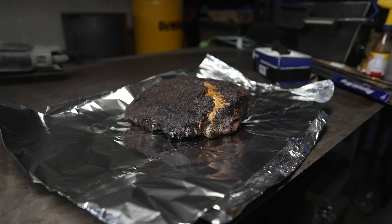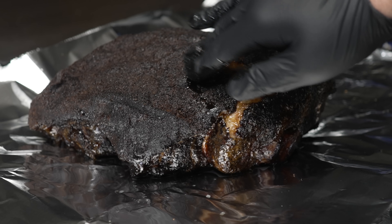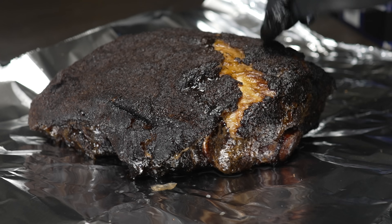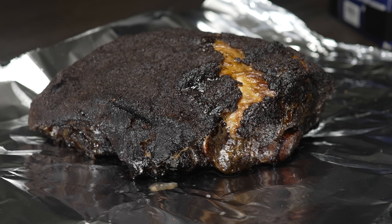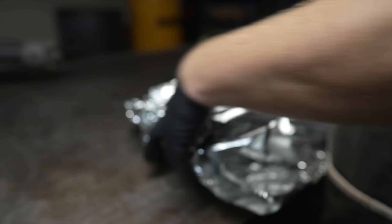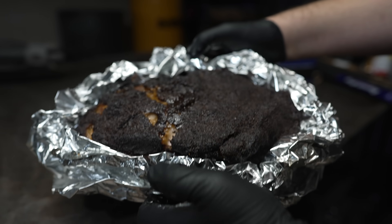We're about six and a half hours into this pork butt cook and this thing is looking nice and barky. Would you just look at it? Fat cap is split — really great render on there. You can just see how juicy that is. Love it. Rocking about 180 internal. So now I'm going to wrap this up and give it the old trusty foil boat. Beautiful. Now back on the pit this goes until probing tender.